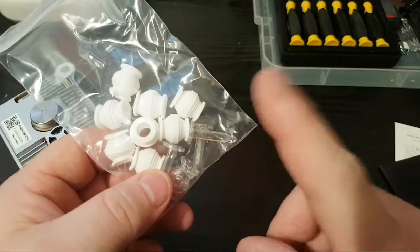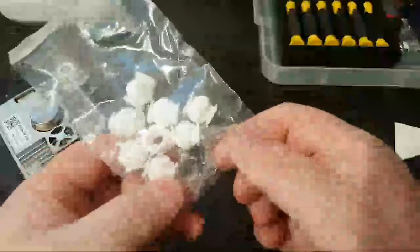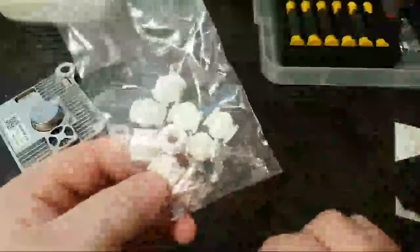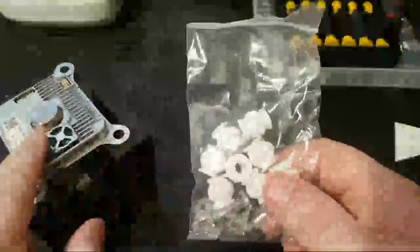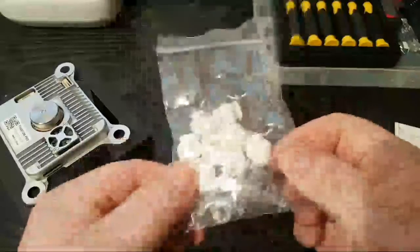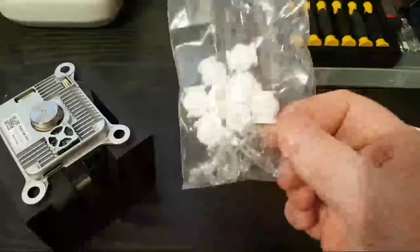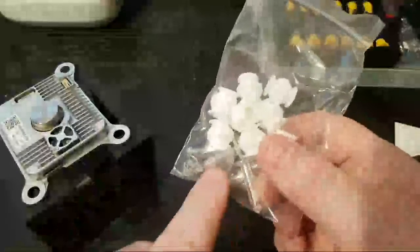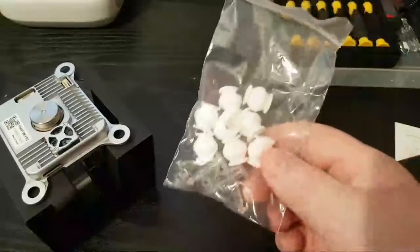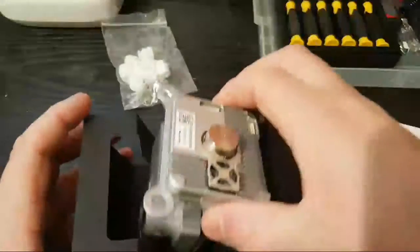When you buy a DJI Phantom, they only ever actually put on the gimbal itself — questions come up on this — you only get two of those plastic little clips installed. But when they ship these out they give you four, so you can put all four in there. I tend to just use cable ties for the other two. That's how DJI does it — they skimp on not fitting all four into your Phantom.